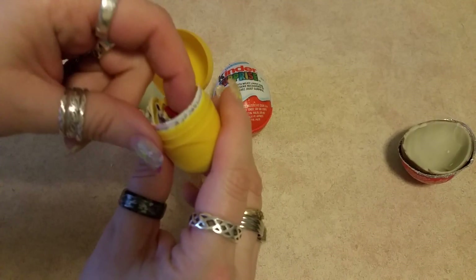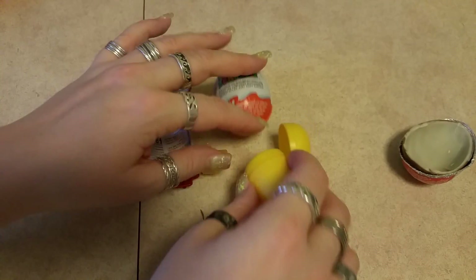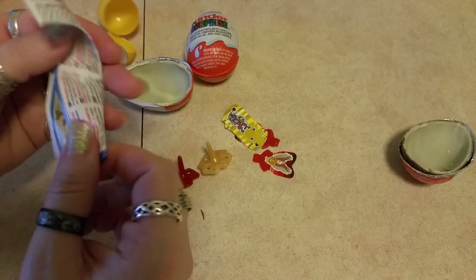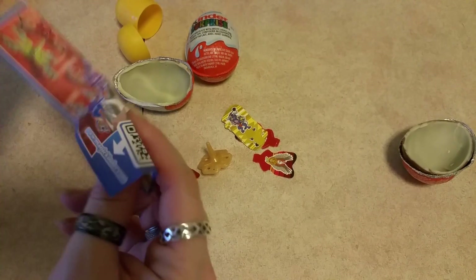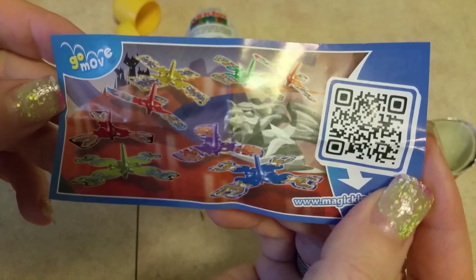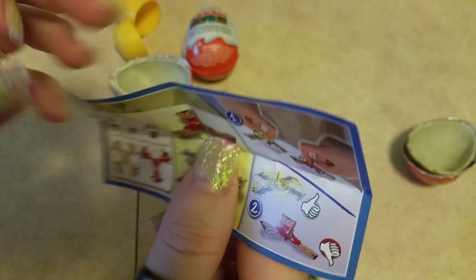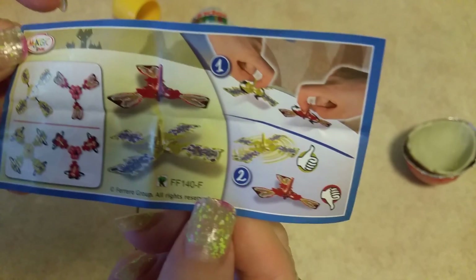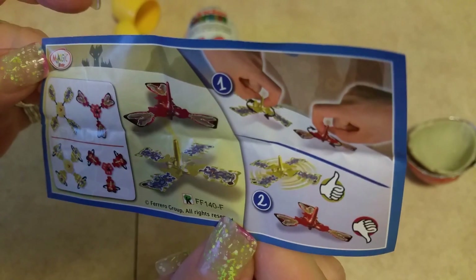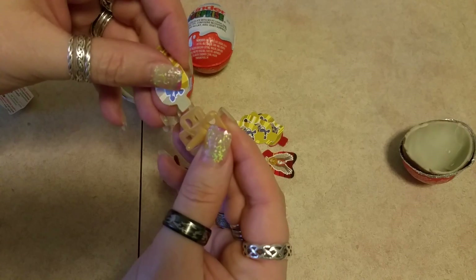It's a spinning top! Looks like we have two — we've got lots of stuff in here. Two spinning tops. Let's see this flyer that they gave us. This flyer shows us exactly what we got. So you're supposed to add the papers to the spinners — there's enough papers for each spinner and the color.